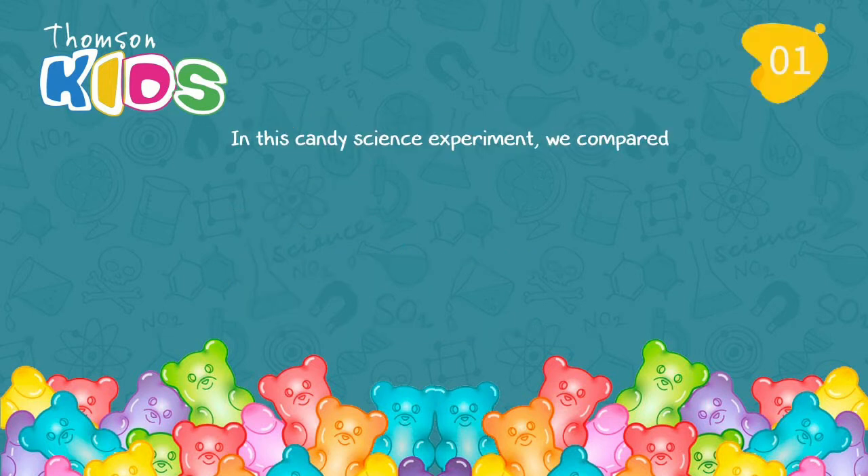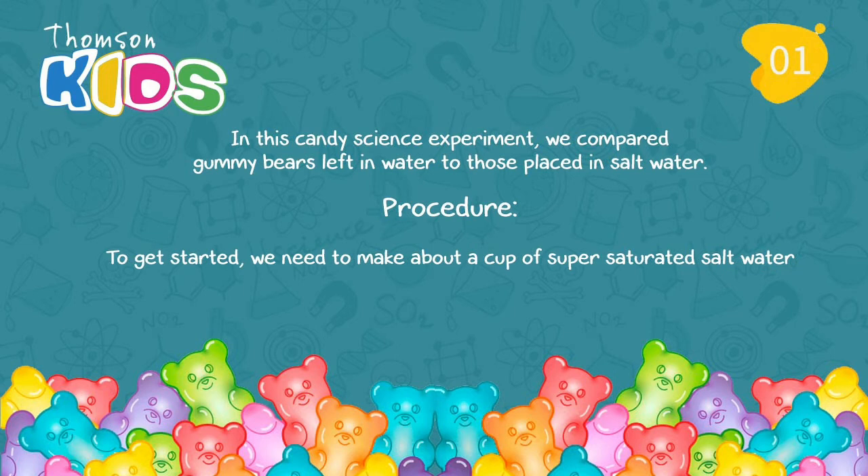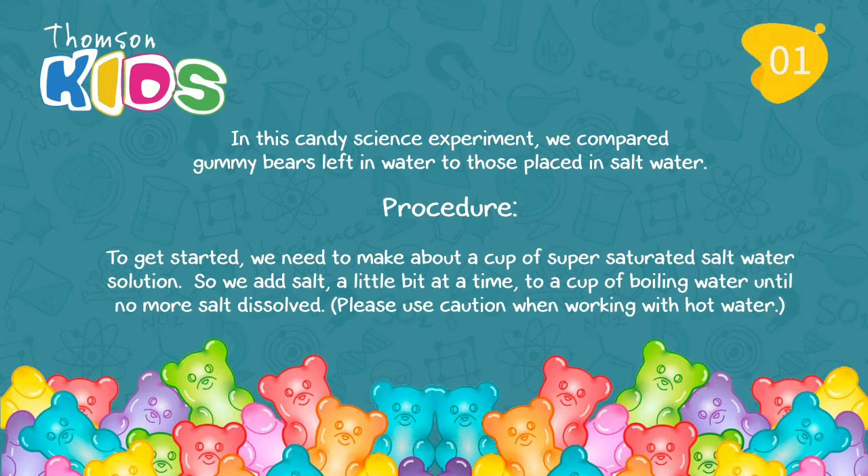Step 1. In this candy science experiment, we compare gummy bears left in water to those placed in salt water. To get started, we need to make about a cup of super saturated salt water solution. We add salt, a little bit at a time, to a cup of boiling water until no more salt dissolves. Please use caution when working with hot water.